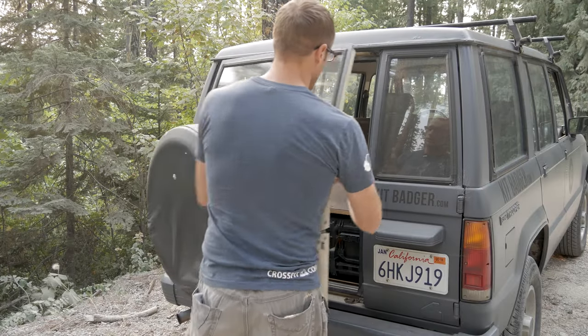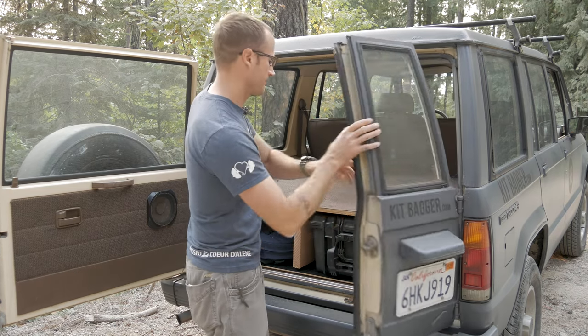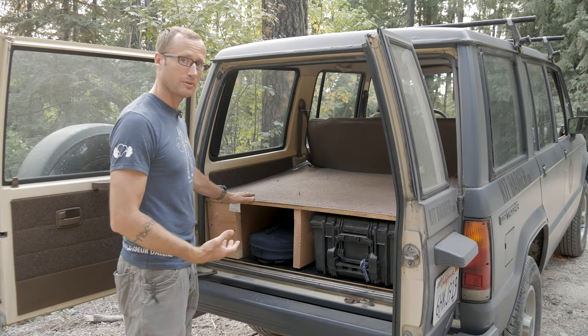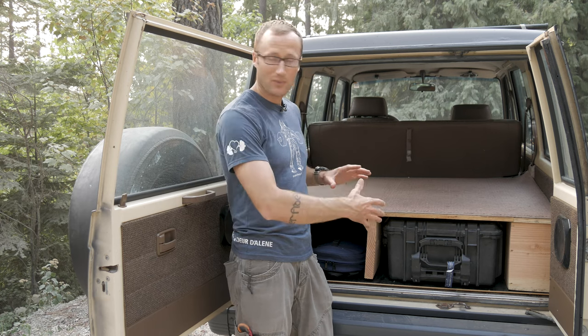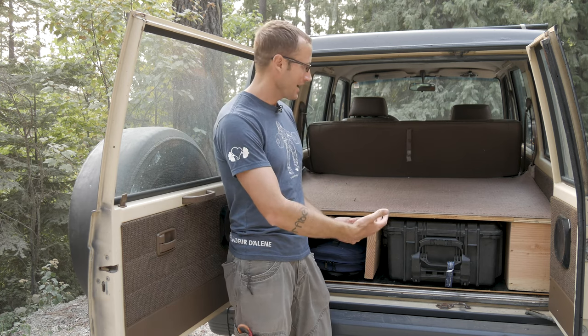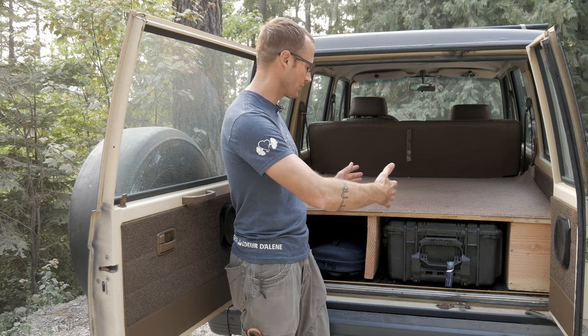Ultimately what I decided to do was create a platform. By making a platform I created space for all my gear that I want to take around with me. Making this from scratch, I had to figure out what I wanted dimensionally — how high, how wide — and there's only so much space to work with because you essentially have the space in between the wheel wells.